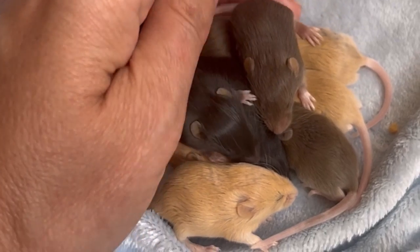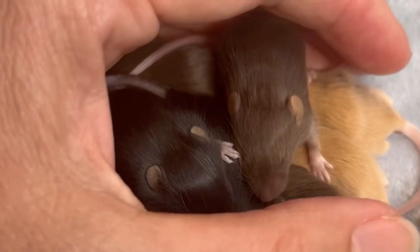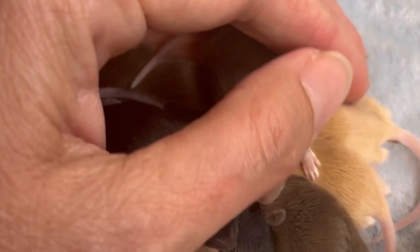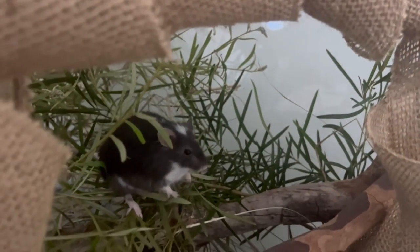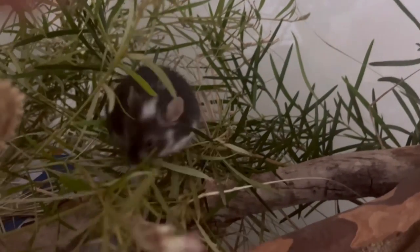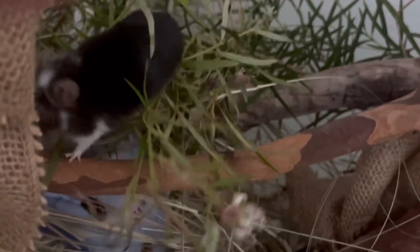Mice are very social animals and female mice can become depressed if living alone. They prefer being in groups of three or more, however they can do well in a couple. Having three enables you to introduce a new mouse if one passes away without leaving one alone. Male mice seem quite content living alone as long as they have lots of daily interaction with their owner and lots of enrichment activities, although they do also enjoy the company of other mice.